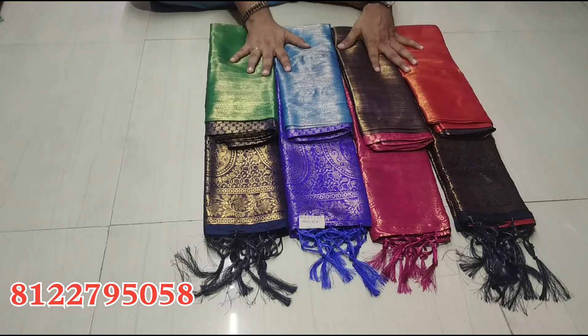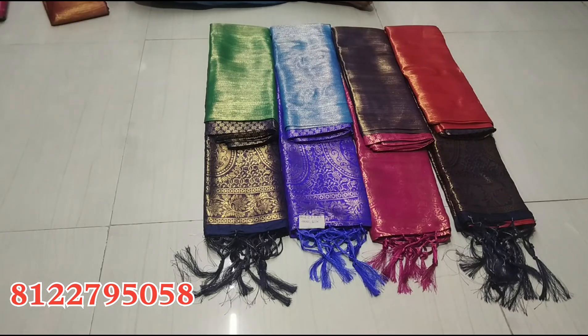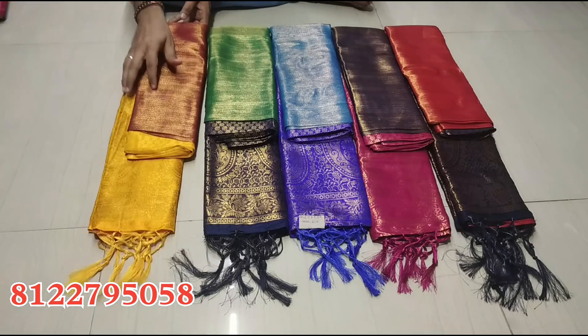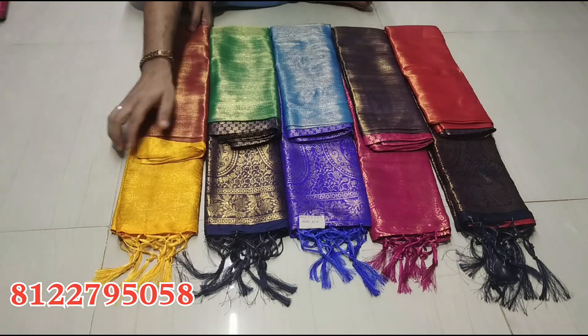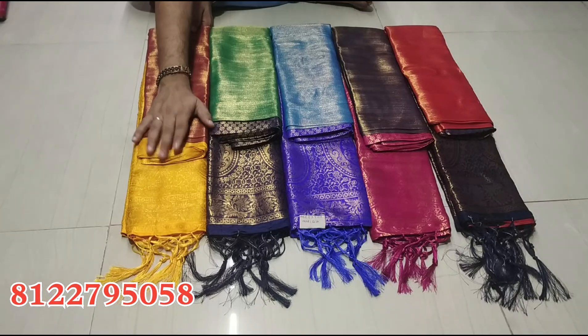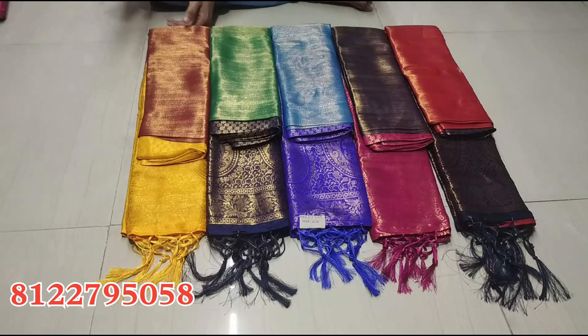You have different colors — you can change colors. Colors that are coming in: color number 5, you can see maroon color with mango design. You can say yellow. Super bright color range.